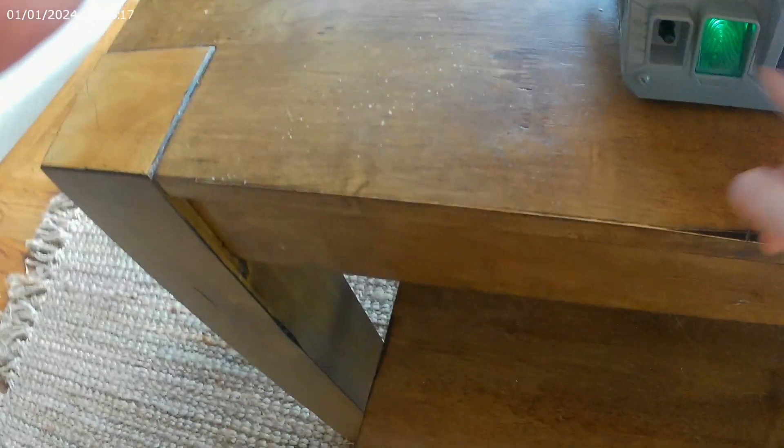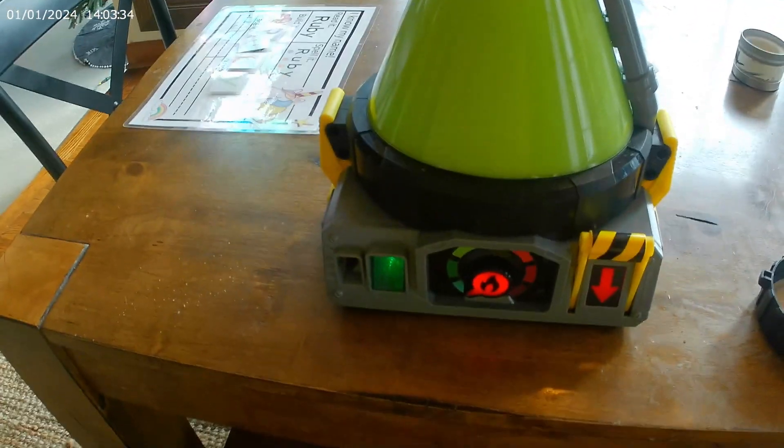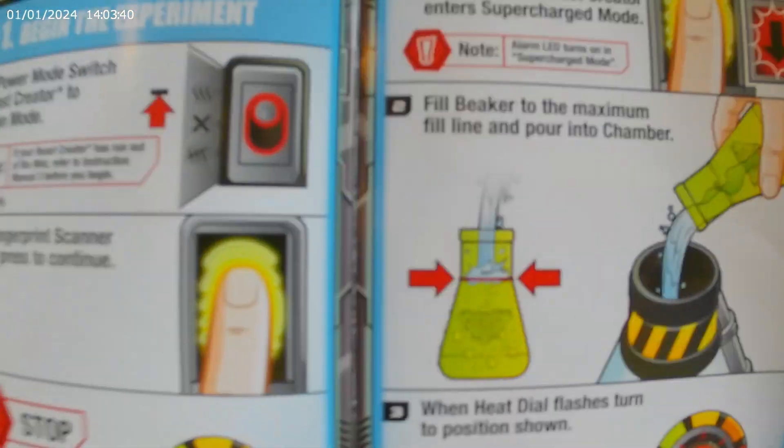Okay, so I'm going to have to hold it down. Okay, now it's squirting and it says how to add a pika — so here we go!